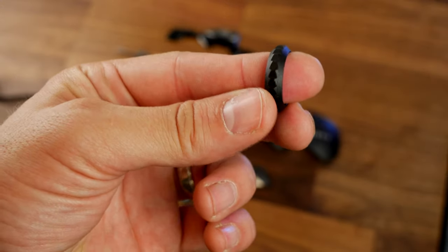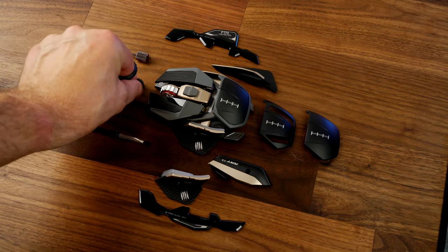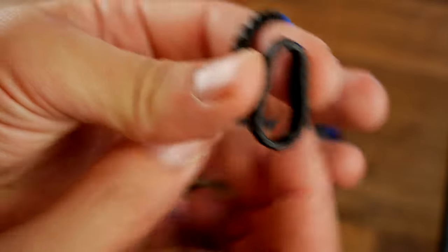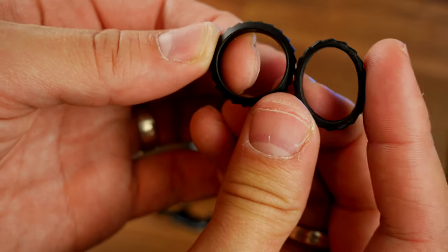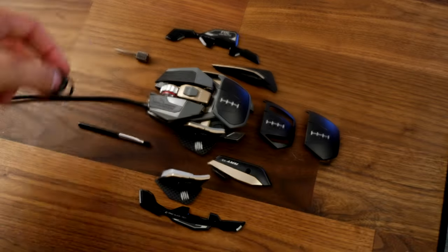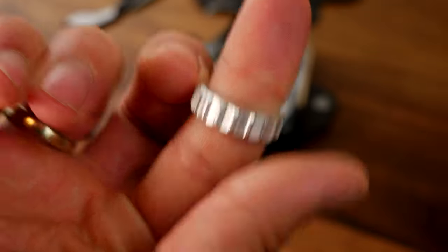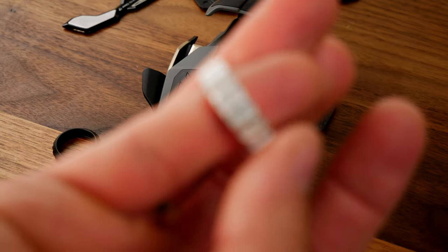The scroll wheel is quite unusual — you have a choice of three different scroll wheels included: a nice black metal one, a black rubber one, and a silver one as standard. You can swap those out really easily. They give you options for tactile feedback and textured grips, and you can feel the difference on your finger. There's quite a significant difference in look and feel between the rubber and metal ones.